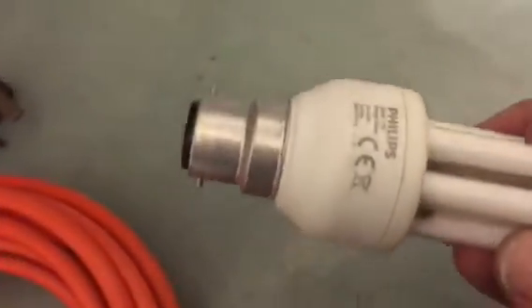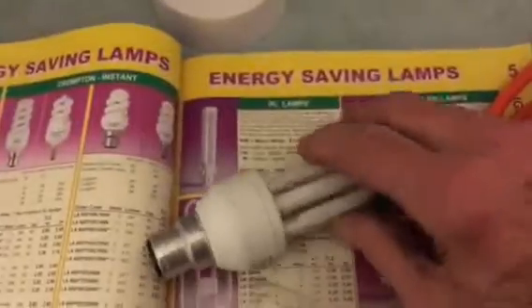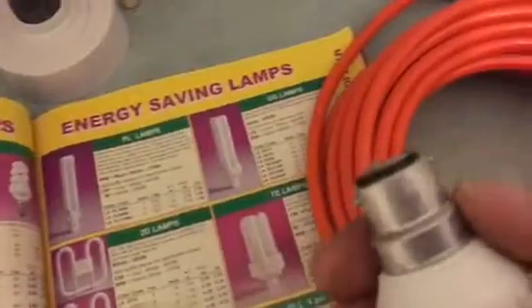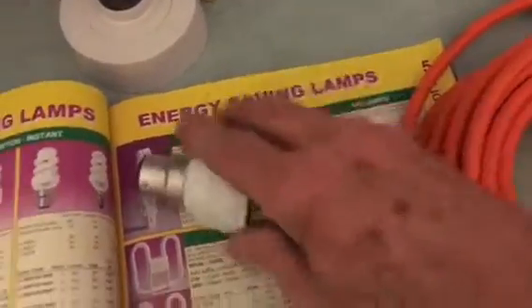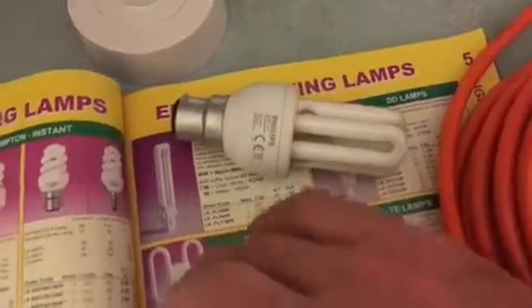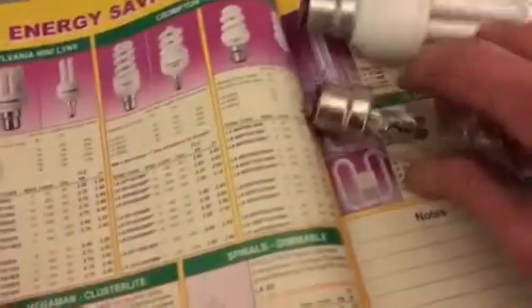These are bayonet fitting lamps. They are much cheaper to run and they last a lot longer. They're more expensive to buy, but depending on the quality you buy, you'll get thousands of hours out of them and you'll save a lot of money. It's called a bayonet fitting because it has a bayonet type fixture.